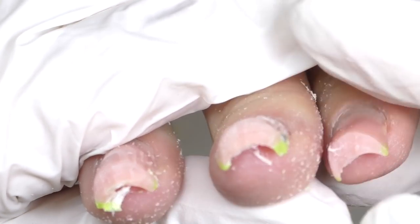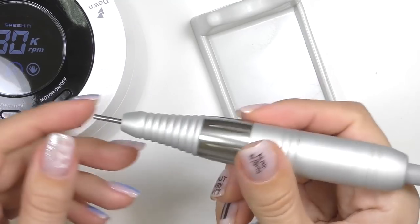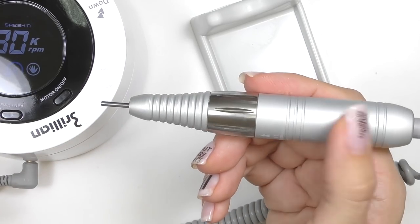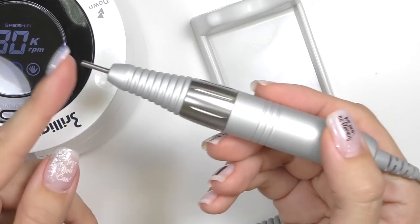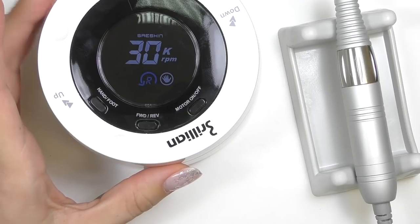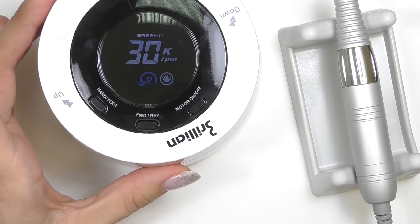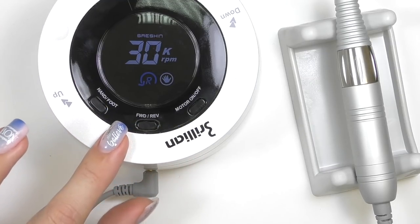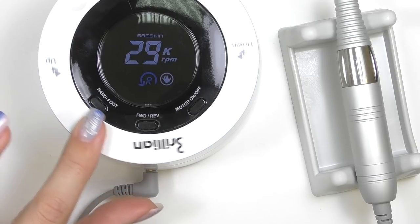My conclusion is that this drill is pretty good for salon nails — there's definitely enough power for that. But for crazy extreme long nails, you might need something a bit more powerful. Thank you so much for watching! Please let me know which is your favorite electric nail file in the comments. If this is your first time on my channel, consider subscribing as I post nail art tutorials and reviews just like this one every week. See you in my next video, goodbye!